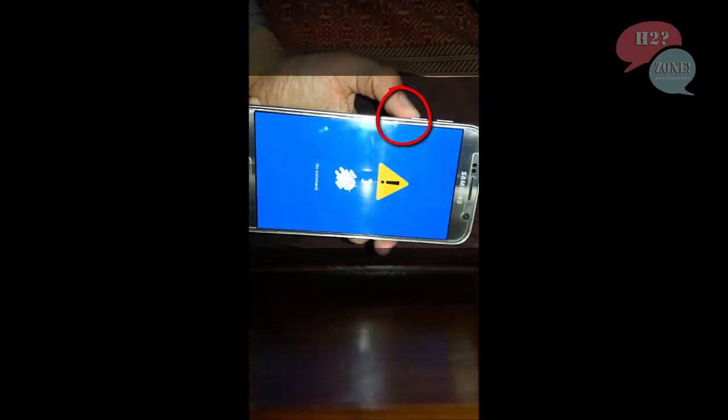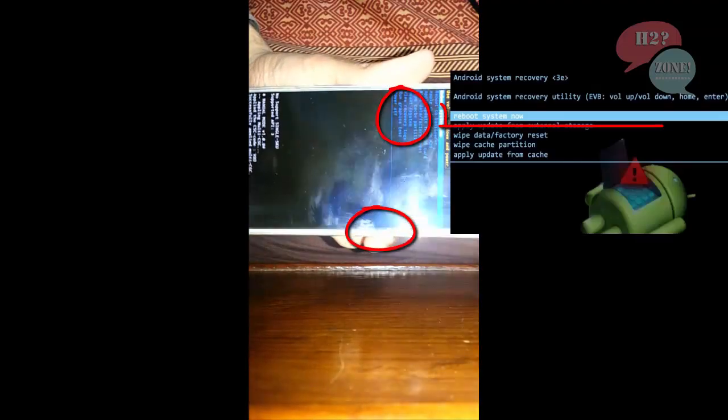Now press volume down, and then press the power button to choose the first option, reboot system now, and wait for some seconds. After that you will see the welcome screen.